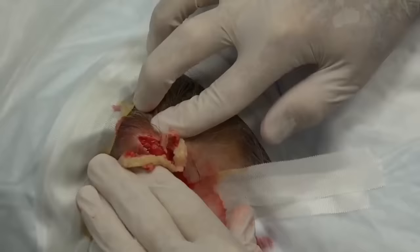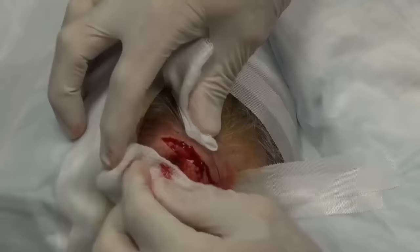We're going to squeeze this out because it makes it easier for us to get the sac from the cyst. And it's some work too. It's about the consistency, I would say, of cake frosting — for those who wonder.